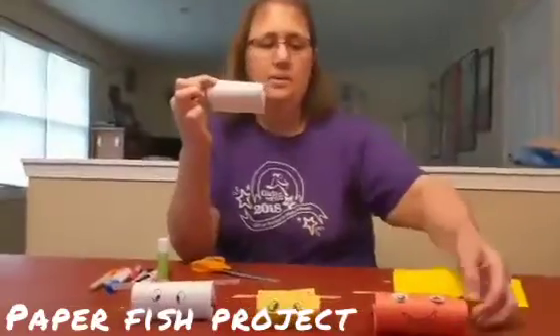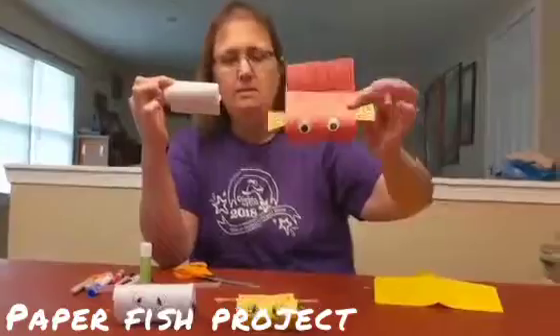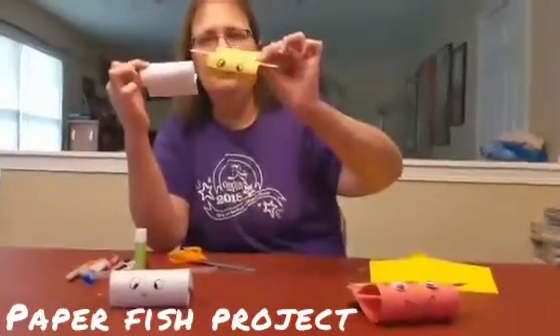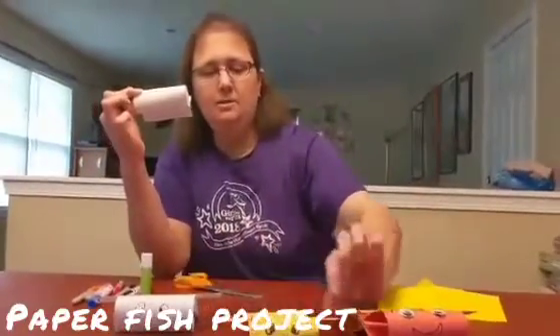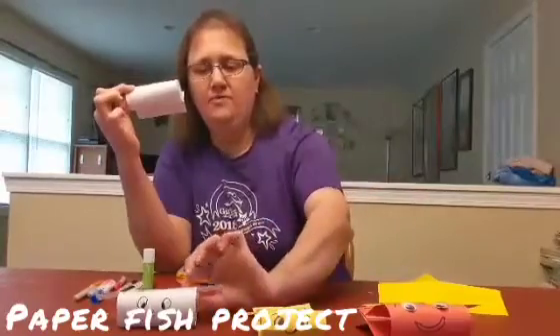So now you can decorate that fish. You can put some googly eyes on it if you have them, you can make your own design, you can draw some eyeballs and a mouth. You can glue some fins — just cut some pieces of paper and glue some fins on there.